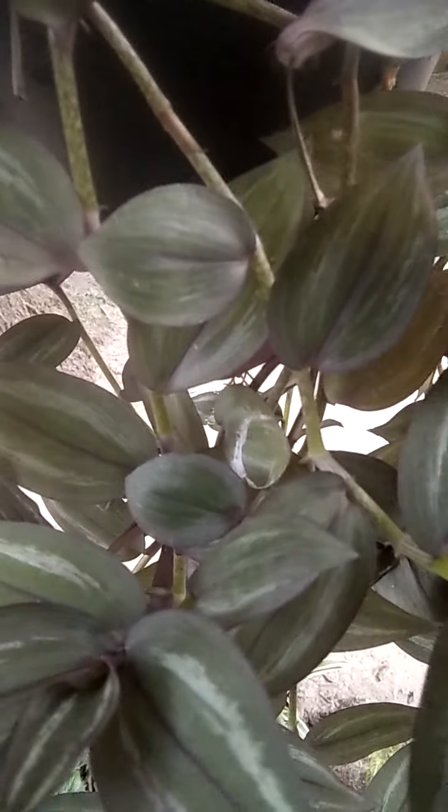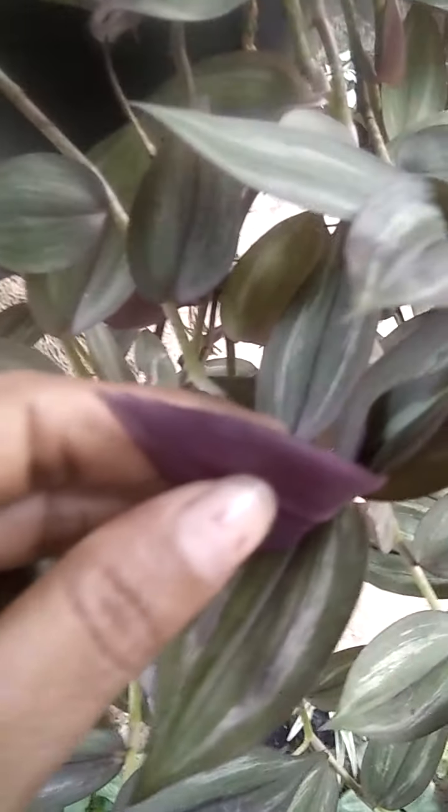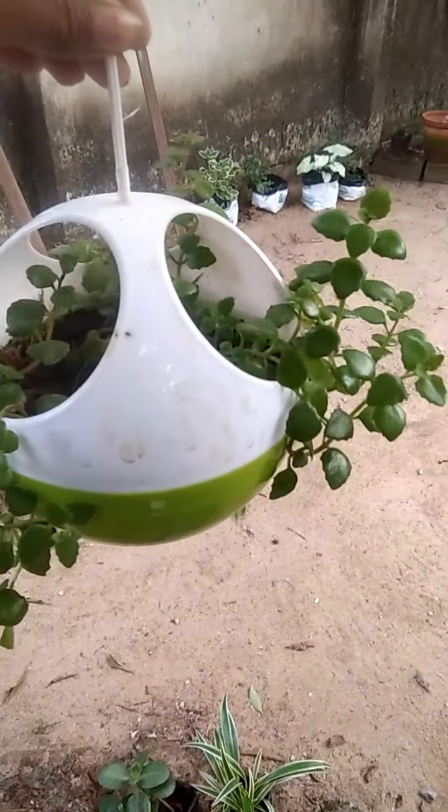Hello friends, I have a green variety. This is a green color leaf. This is a purple leaf. This is a silver leaf. This is a yellow leaf. This is a green leaf.